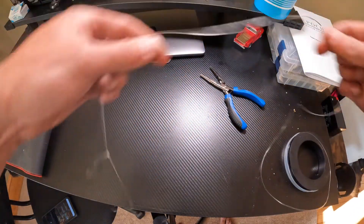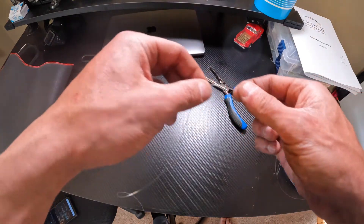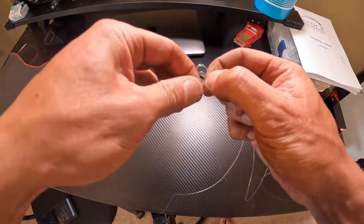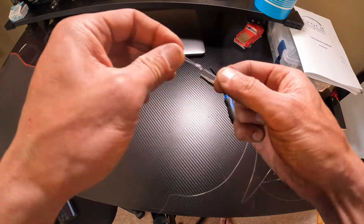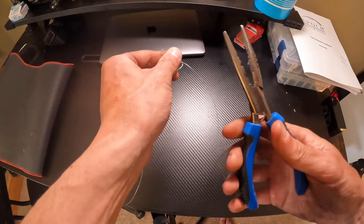I'll do like two feet or so of leader, and then I'll tie another surgeon's loop at the top. This will be the end that goes to the main line — I'll use a swivel on the main line to attach this, which makes it easier to change rigs out quickly.